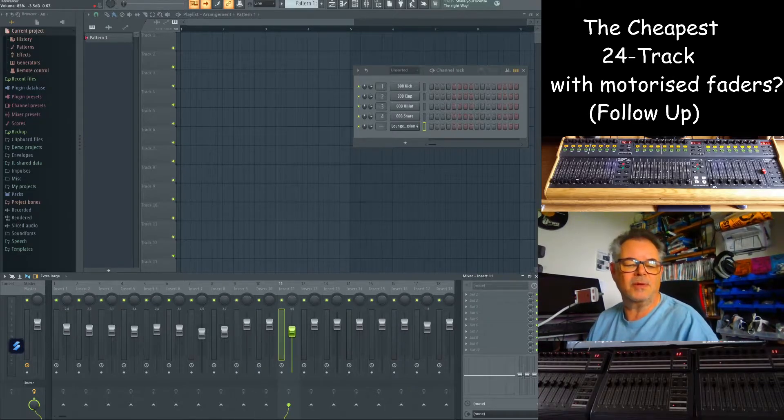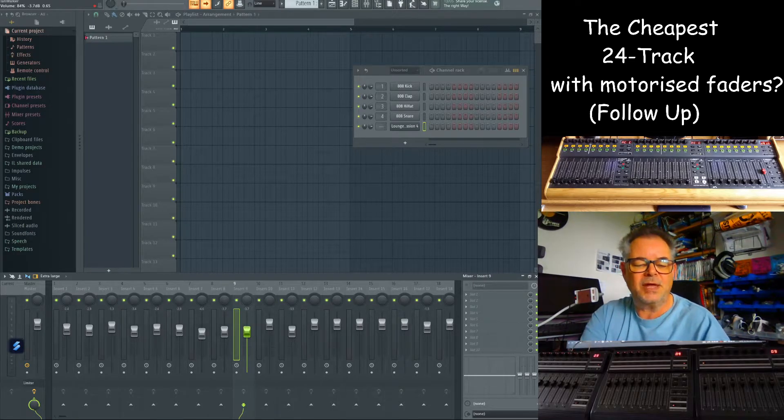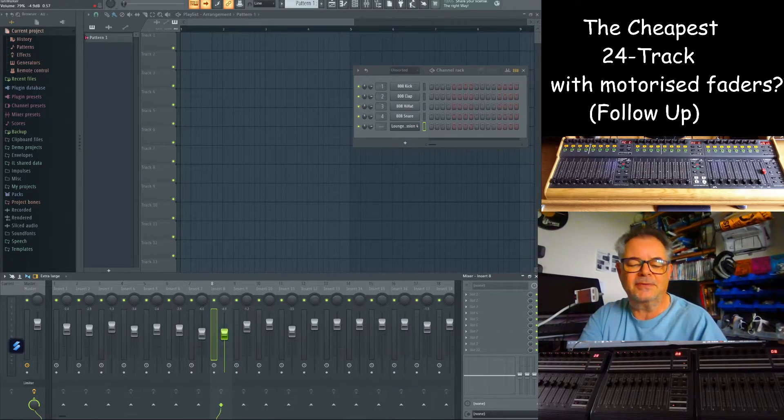The second question: will it work in reverse? I'm using my finger here on individual tracks in FL Studio — you won't be able to see me, but trust me, that's my finger. Interestingly, something I discovered is you can actually have more than one going at the same time. I've selected two there and they are now in sync just by me moving my finger on the FL Studio mixer screen.